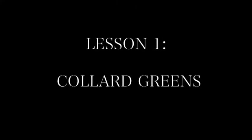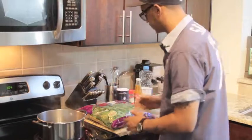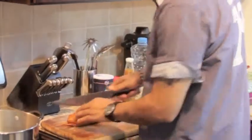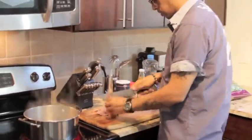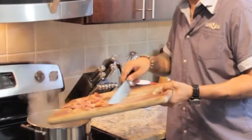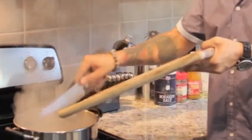Alright, let's go. Got our boiling water — what you want to do is bring your water to a boil, fill it up about three quarters of the way. Get yourself a good knife. Now we're gonna concentrate on the turkey — you want to take all the meat off the turkey. Now what you want to do is put this in the water like so. Boom — that's the key to your flavor right there, the turkey.